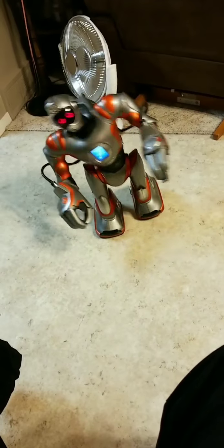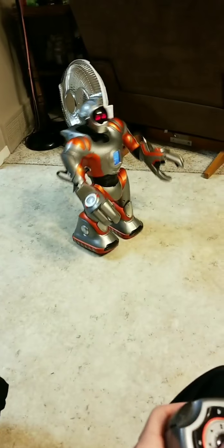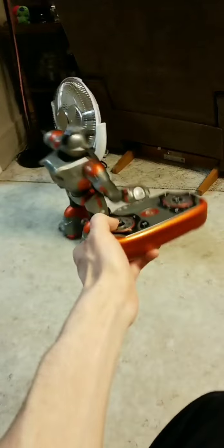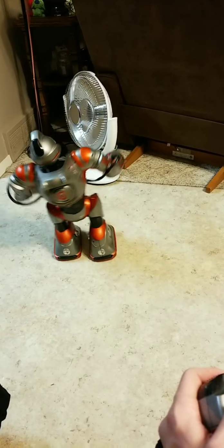It struggles to turn one way, but when it turns the other way it turns really well. It just does not turn the other direction at all.